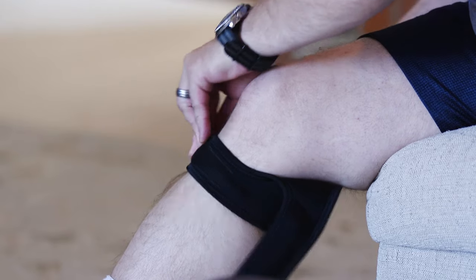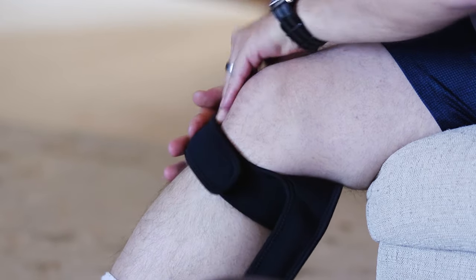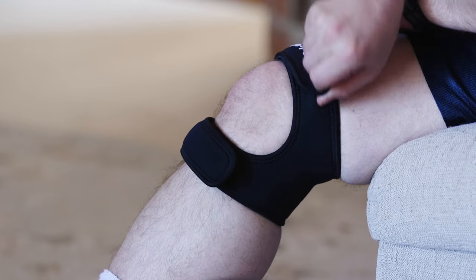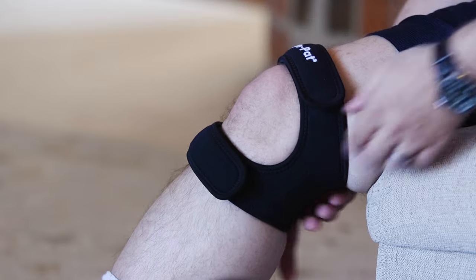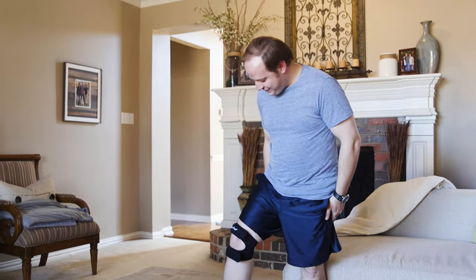The Dual Action Knee Strap applies pressure on the patellar tendon below the kneecap to stabilize and tighten the kneecap mechanism, which improves patellar tracking. The strap also applies pressure on the tendon above the kneecap, reducing the pressure being forced on the knees by the quadriceps.